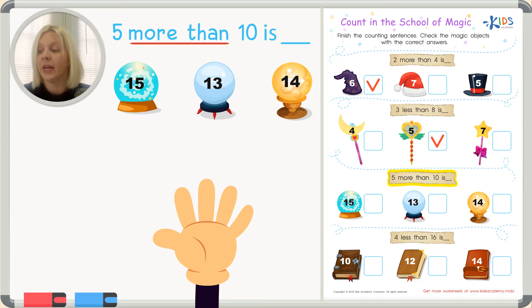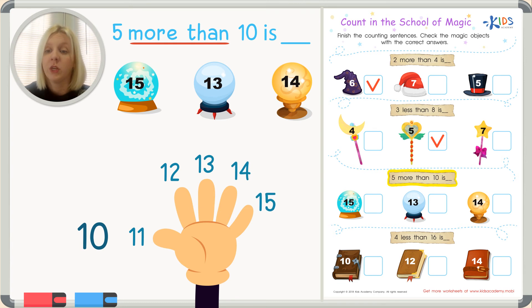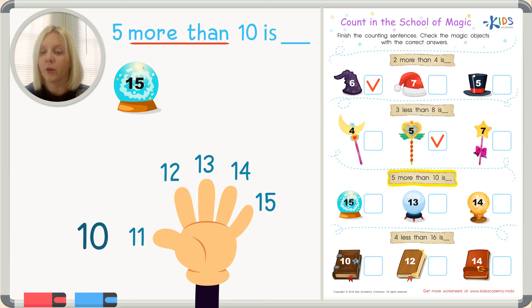In my head, I'll start with the number ten and use my five fingers to count up. Ready? Ten — count with me — eleven, twelve, thirteen, fourteen, fifteen! I counted up five more from ten, so fifteen is the answer. Do you see it? Yes, it's the very first magic ball — number fifteen! Five more than ten is fifteen. Awesome job!